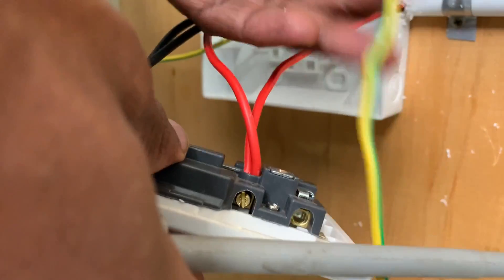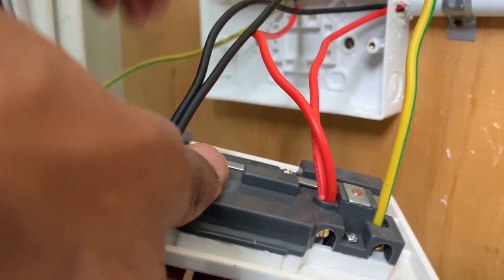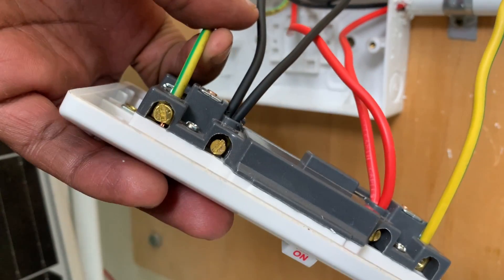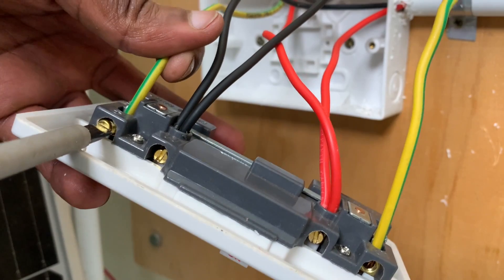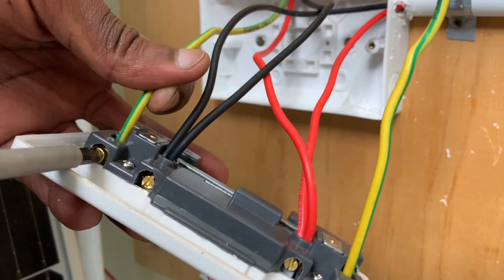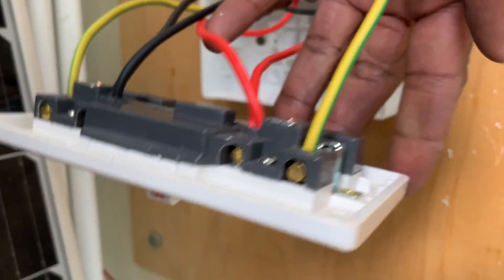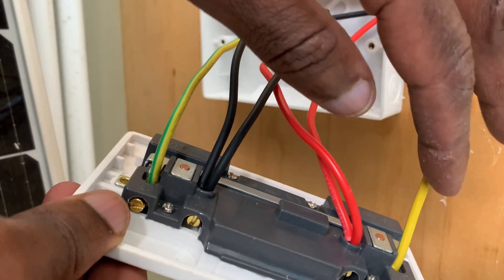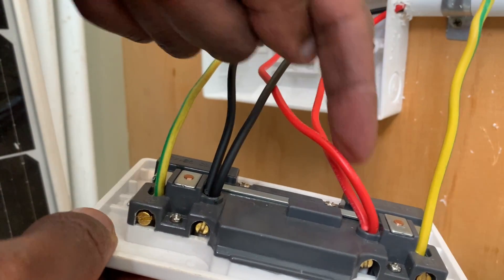Now the earth connection is remaining. I can either connect both cables at one point or separate them — one cable here and the other cable here — or stick them together under one single connection. Because I want it to look decent, I will separate them. So have one connected there and tighten, then do the same for the other one. We now have the earth connection done — both for the incoming feed as well as that going to the other socket. Tightly done, same as the phase and the neutral.